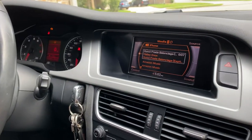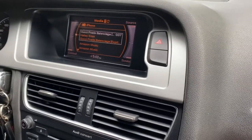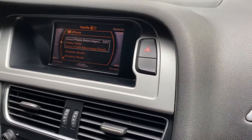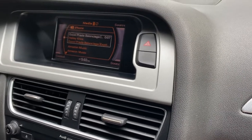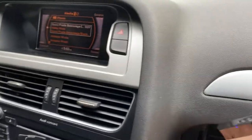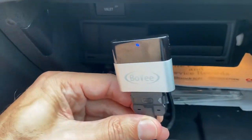I'm currently in a 2011 Audi A4, and these particular cars did not come with any Bluetooth capability. Unfortunately, it was before Bluetooth and all that streaming came out. When I purchased this car back in like 2017, I realized that I wanted the capability to stream music from my phone to my car, and that's when I came across the Bovee.